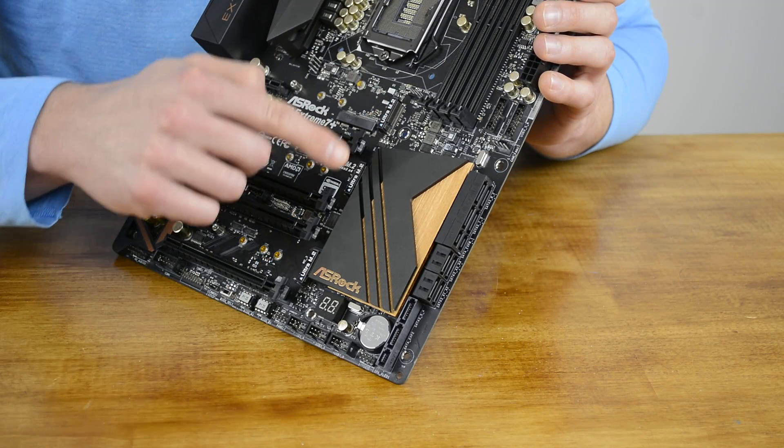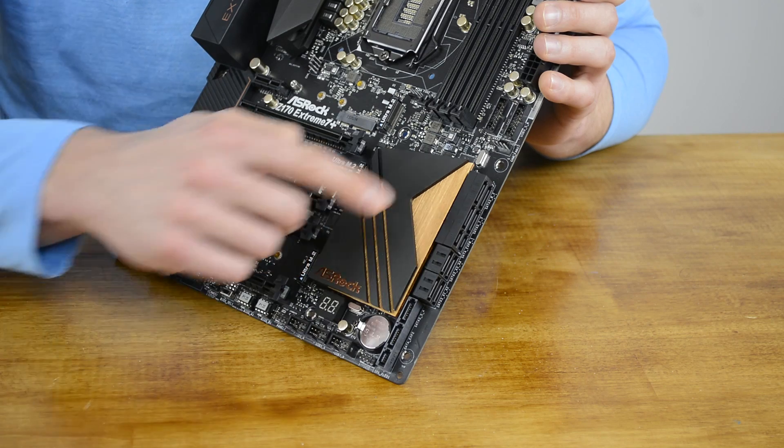The Z170 Xtreme 7 Plus also supports three Ultra M.2 slots, though users should note they're shared with the SATA and SATA Express ports. For example, if the first M.2 slot is in use, the first and second SATA ports will be disabled; using all three M.2 slots would disable at least six of the ten SATA ports. So while on paper the board offers a huge amount of storage options — three SATA Express ports, three M.2 slots, and ten SATA ports — in reality the storage support is fairly standard. Rather than storage-rich, the Z170 Xtreme 7 Plus is very flexible with storage options, which is a good thing at this price.